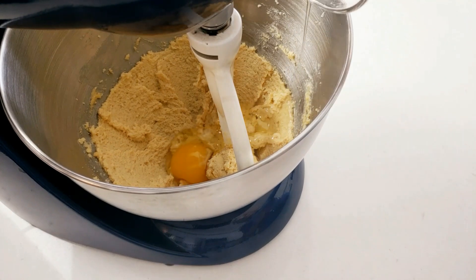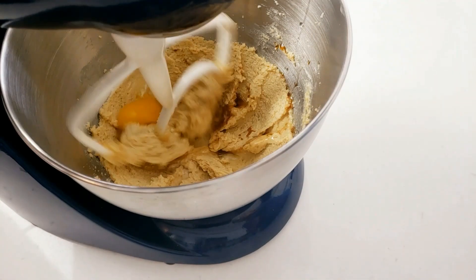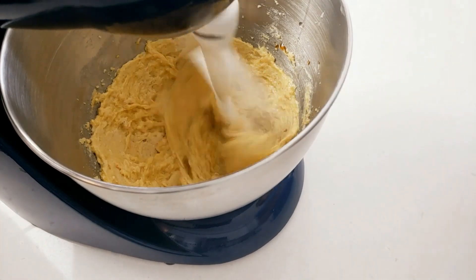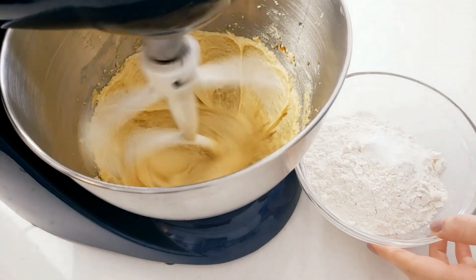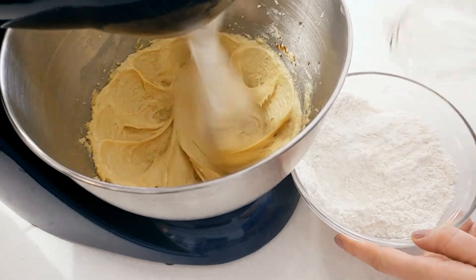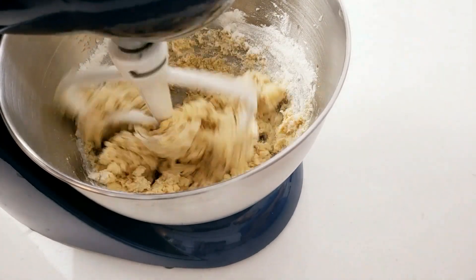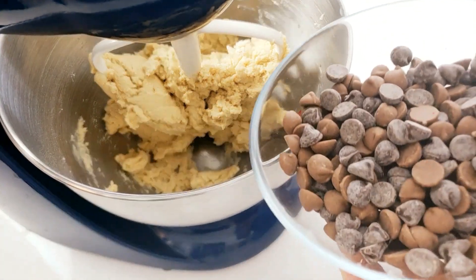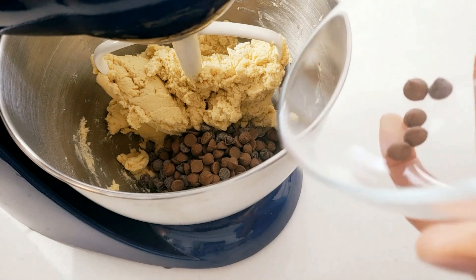Now add the egg followed by the vanilla extract and mix just until you break up the egg — about 20 seconds will be enough. While this is mixing you can prepare your dry ingredients by whisking the baking soda and salt into the flour, which you'll be adding in last. Add all of the dry ingredients at once and mix only until the flour is incorporated and the dough pulls away from the sides of the bowl. Now add your chocolate chips last — I'm using three quarter cups but you can use more if you'd like. You can mix those in with a spoon or a spatula.